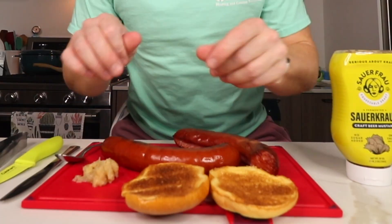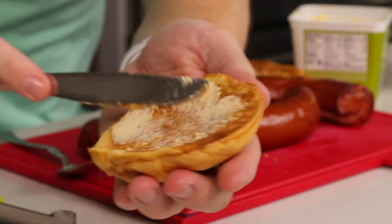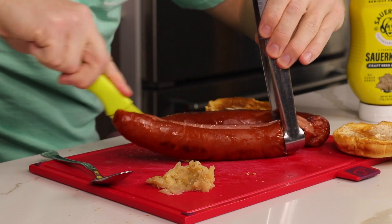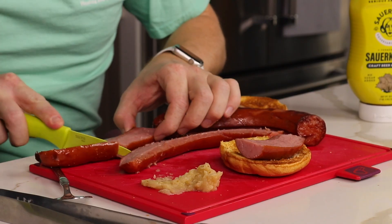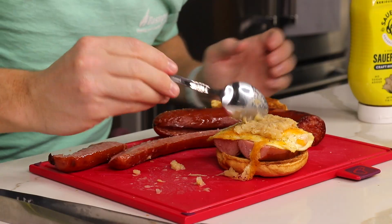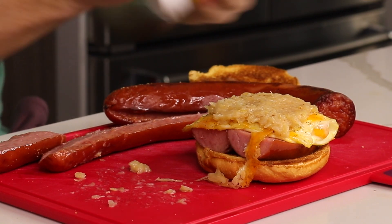Got our bun here. I'm going to cut the kielbasa vertically down the middle — like so. You'll see barbecue restaurants do this when they make sausage sandwiches, smoked sausage links. Then we're going to cut it so it matches the length of the sandwich. Then we're going to add our cheesy egg. Then we're going to take our craft beer sauerkraut mustard. I grew up eating sauerkraut, so this is just normal fare. And then I think I'm going to add two more pieces of kielbasa.